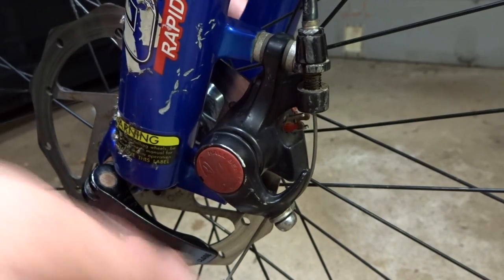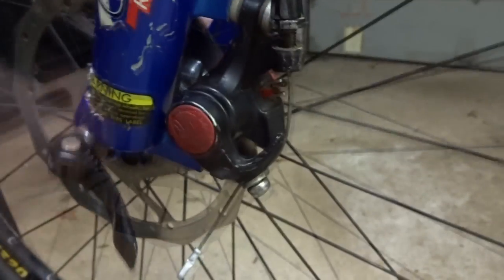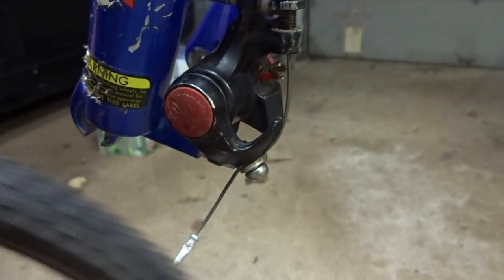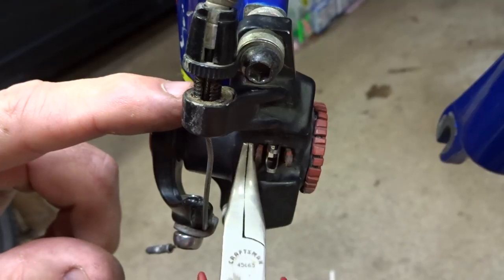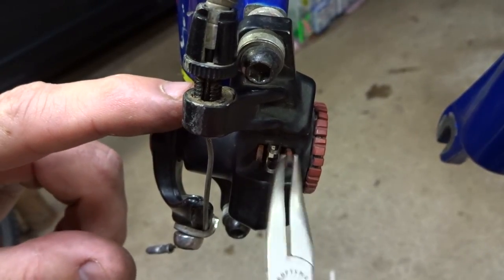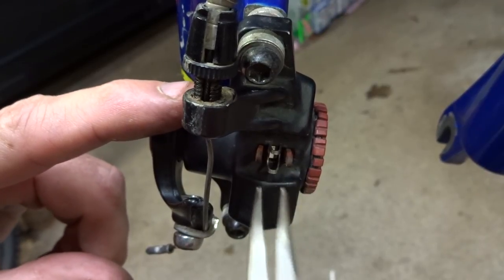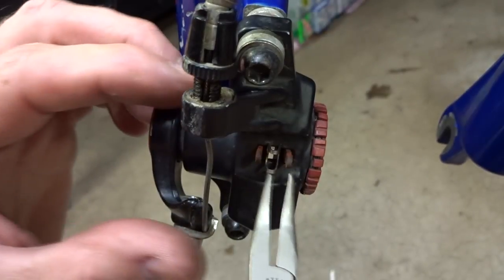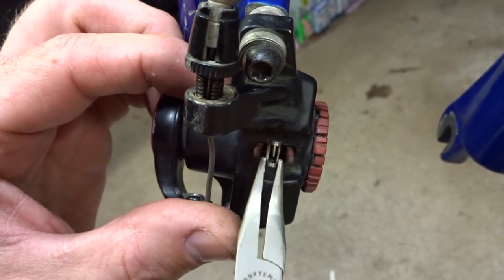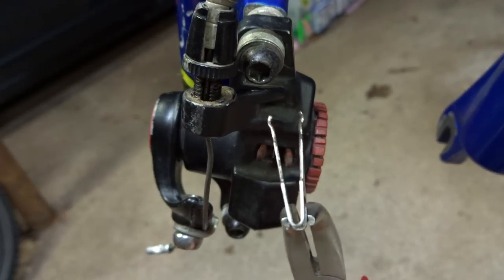I'm going to start off by removing the wheel. Then here on the back side of the caliper, there are the little prongs from the two brake pads and between them there's a little what's called a pad spreader. It's like a little spring, so I'm going to use some pliers to compress it a little bit and pull it out of there. And there's the little pad spreader right there.